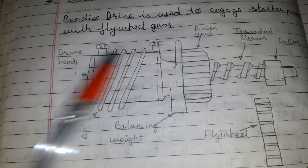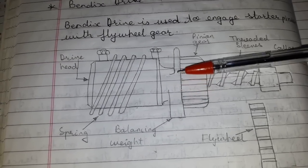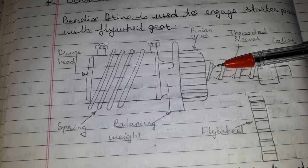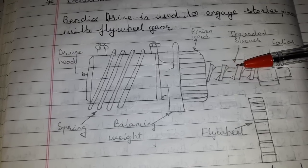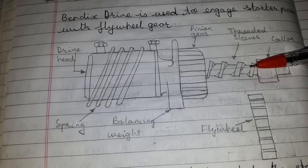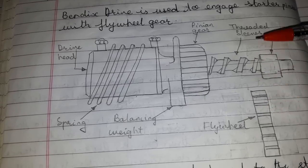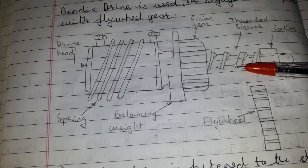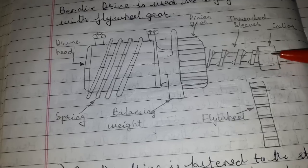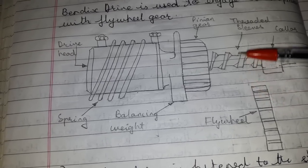The pinion, because of the inertia of rest and the balancing weight, turns very slowly but moves forward by the spiral thread until it engages with the teeth of the flywheel. When the pinion travels to the end of the thread, it strikes the collar at the right and is forced to turn with the threaded sleeve.